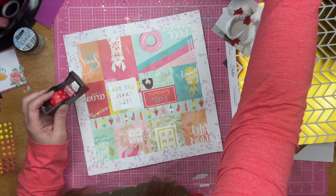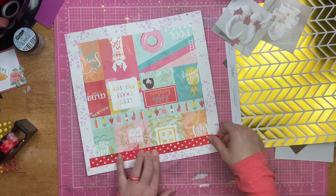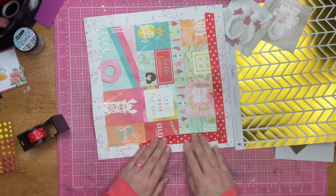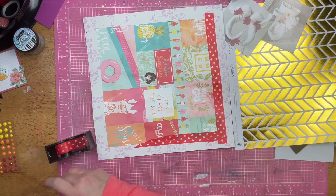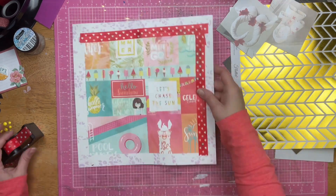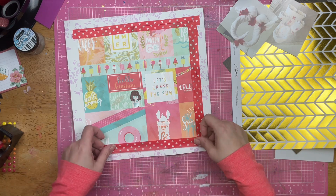Now my paper is still warped and ripply and I'm okay with that. Most of my layouts are that way before they get into their albums where they live and they will eventually flatten out. It doesn't stress me out or bother me in the moment that it's not flat, and I know that that can and does bother some people.